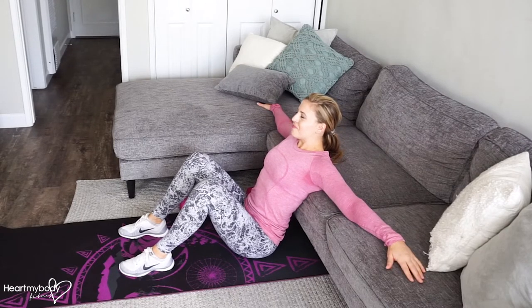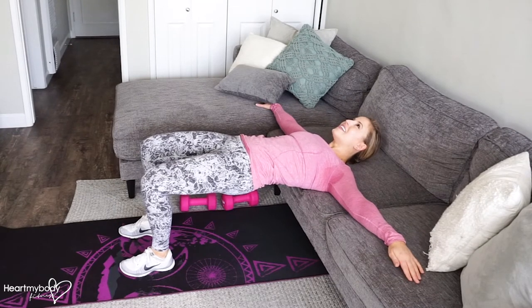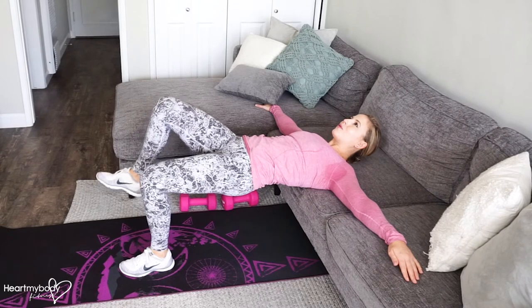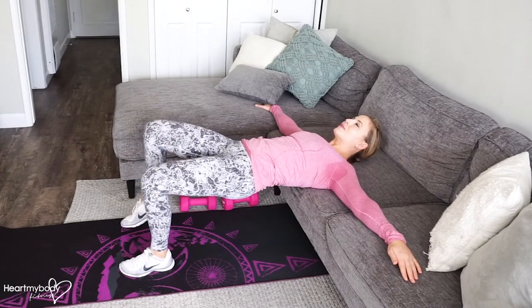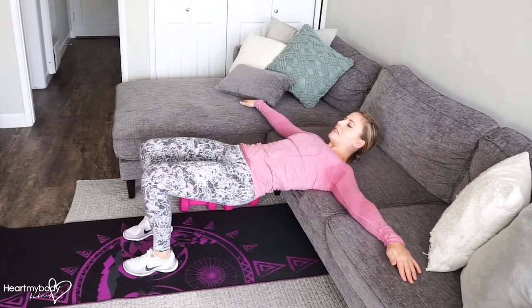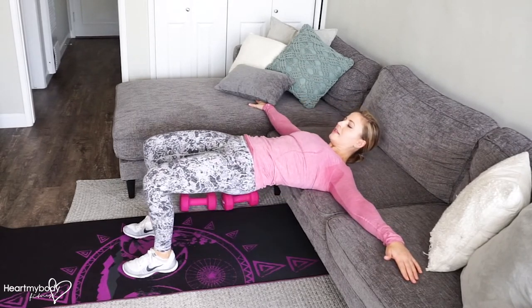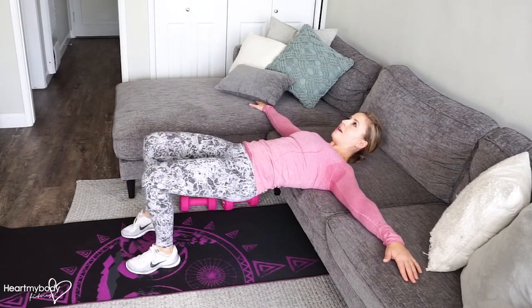From here, take a deep breath in. Exhale, press your hips up so that you have a 90-degree bend at your knees. Hold here, press through one foot as you lift your opposite leg up, then switch sides. Keep your chin tucked down so that you're looking at your knees, then lower your hips back down. Squeeze, press through your heels, and lift up.